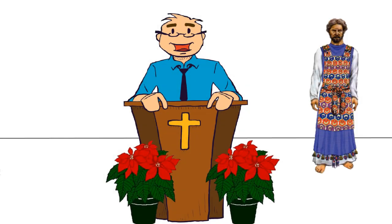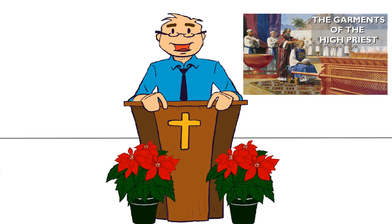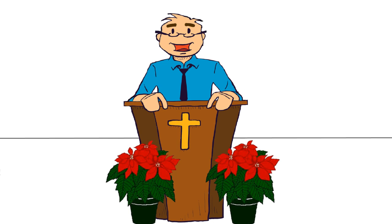Last time we learned about the ephod, and in this video we'll continue with the last two components of the garments of the High Priest. A link to that video, if you haven't seen it, will be in the video description or somewhere on screen. I don't want to waste a lot of time on the intro for this one, so let's jump right in.